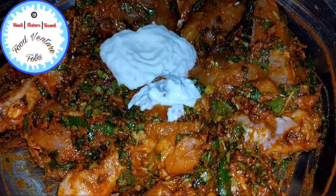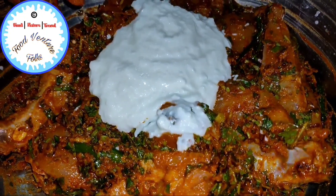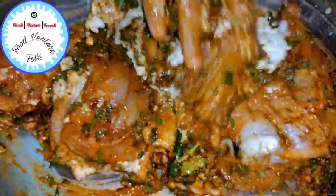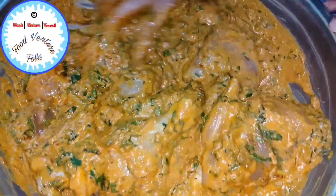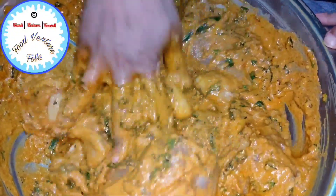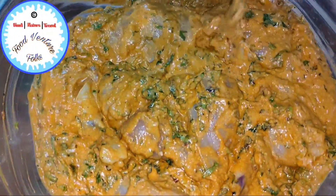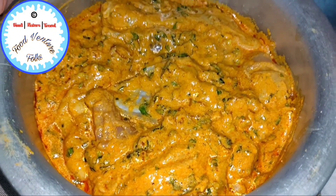Next we add one cup of curd and again mix all of it nicely so that all the masala is well incorporated. I've transferred this into another vessel and now we need to keep this overnight.